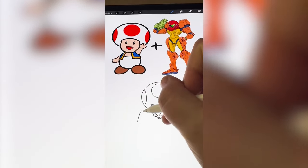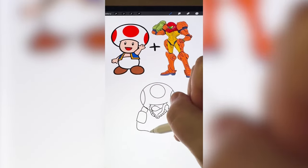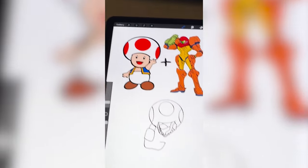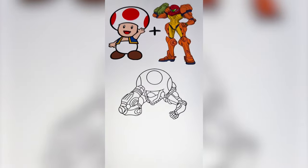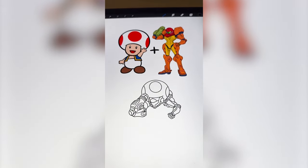Now I just need to add in all those details of Samus' arms, but I need to make it to scale with Toad's little body. This is just looking absolutely crazy, but I'm hoping with coloring and everything — trust the process.